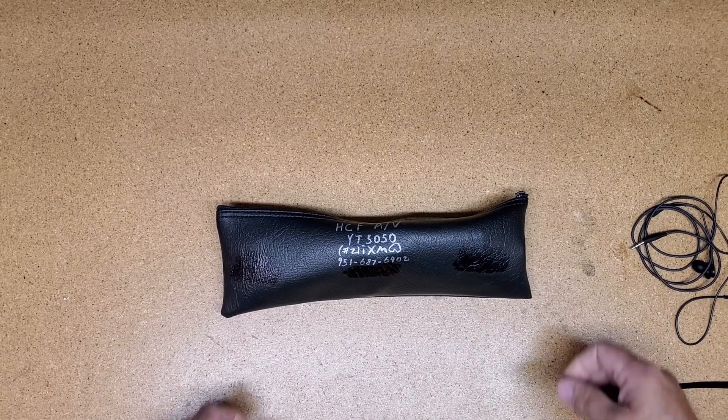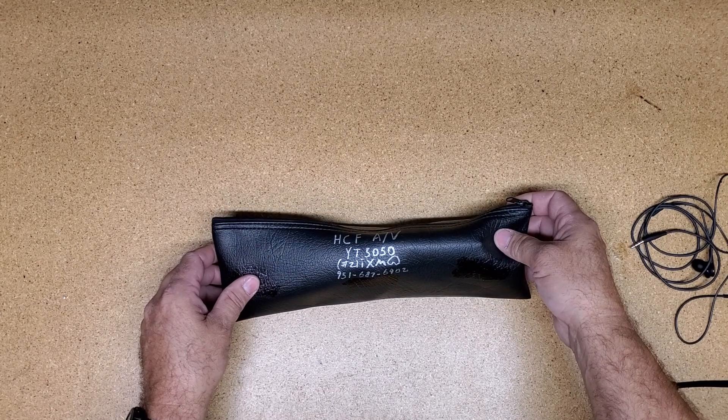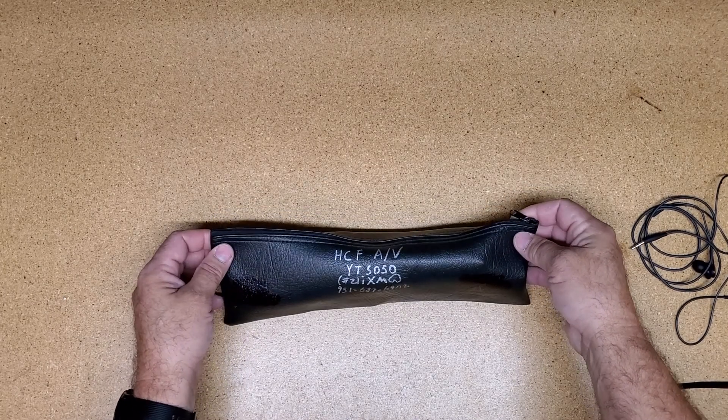Hey, this is Brian from Harvest. This video is just to do a quick overview of the YT-5050 field recording microphone so you can turn it on and start recording.